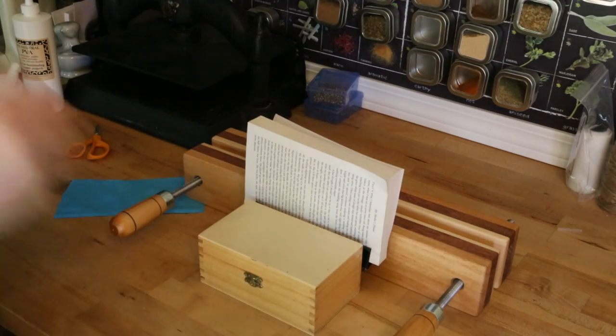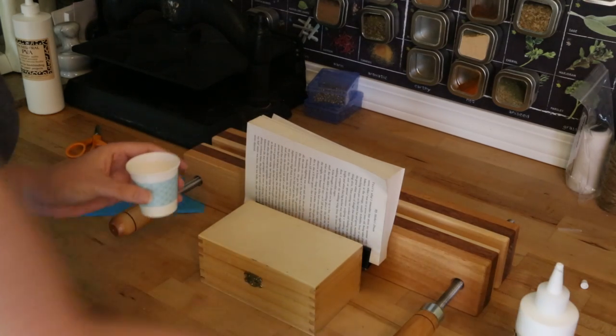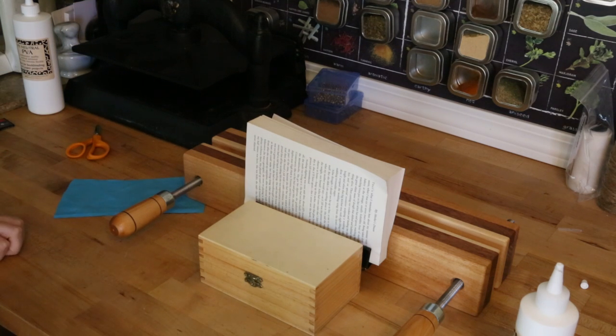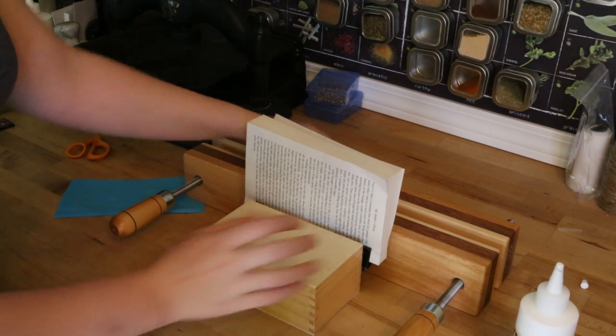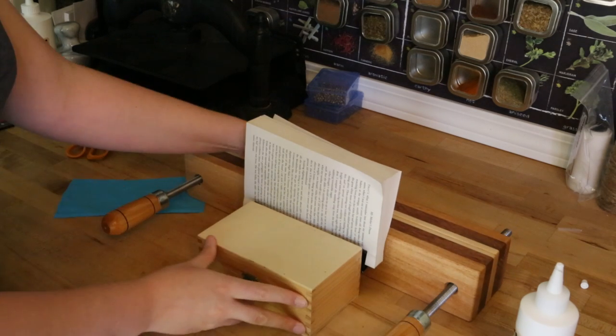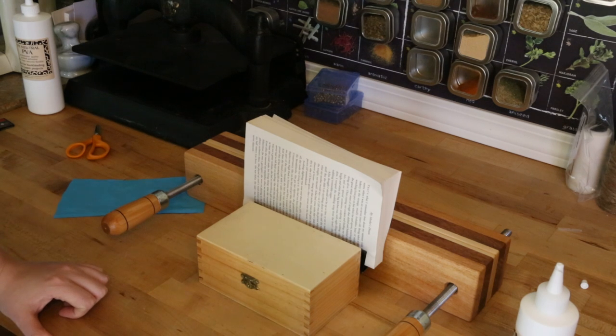We're gonna take a little bit of our glue and pop it in a cup. This is by Lineco — the brand name is Books By Hand. You can get it on Amazon; it's not expensive, I think it's maybe eight bucks. It's really not that much more expensive than Elmer's but the quality you get out of it as opposed to a cheap PVA is really worth it. There are glues that are higher quality — you can use Jade 403, that's kind of the gold standard for bookbinding — but this stuff is plenty fine. I've used it a bunch of times.